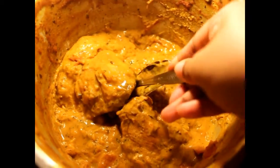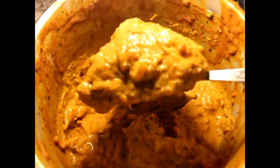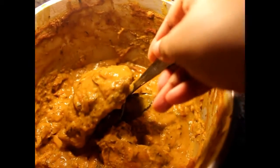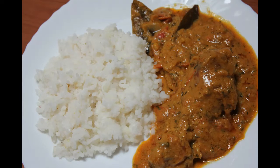Here is the final version of the peanut butter chicken. The chicken has already absorbed all the moisture and it's very creamy because of the peanut butter sauce. Our peanut butter chicken is served on rice.